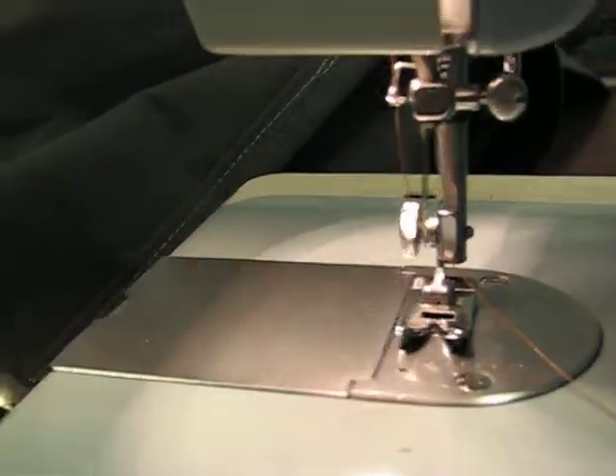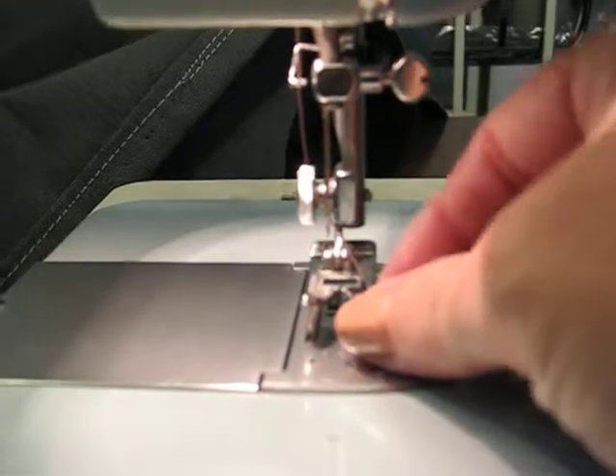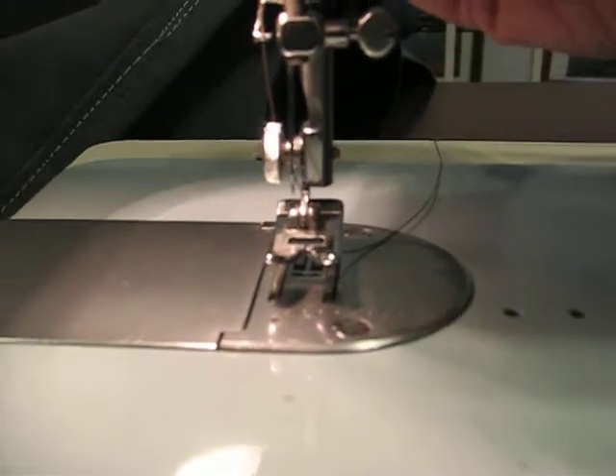Okay, there we go. Now, what I usually do is I lift the presser foot, I slide the thread between the presser foot and off to the back side. Now I'm ready to sew.